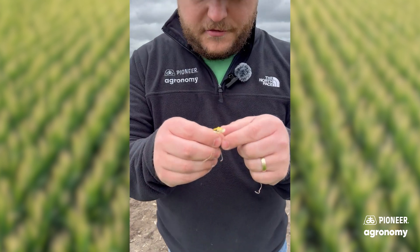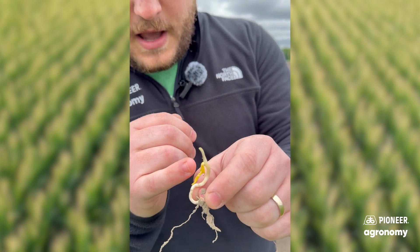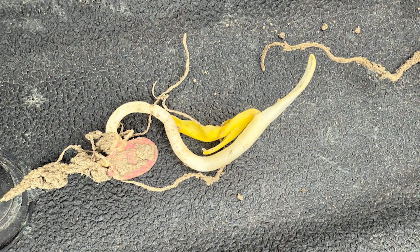Now this guy here has got a little bit of a different story. He also got a little cold, tried to corkscrew a little bit, got pinched off a little bit, but came out. And this was just at the soil surface — it looked pretty good. But whenever I dug him up, he had leafed out underground.